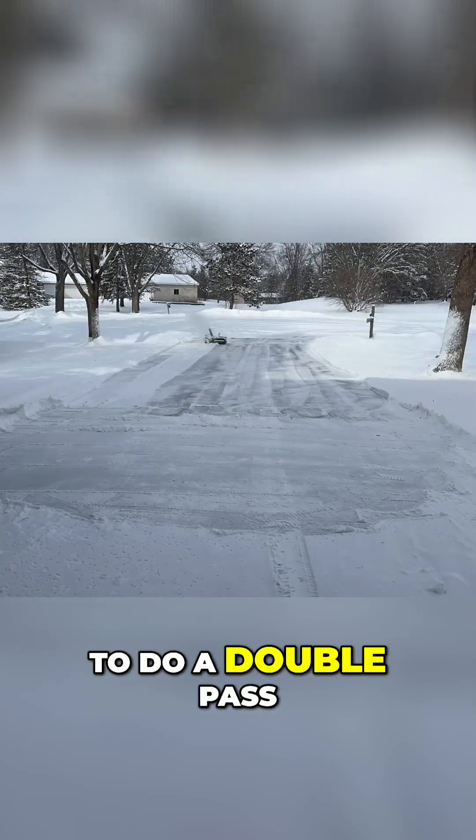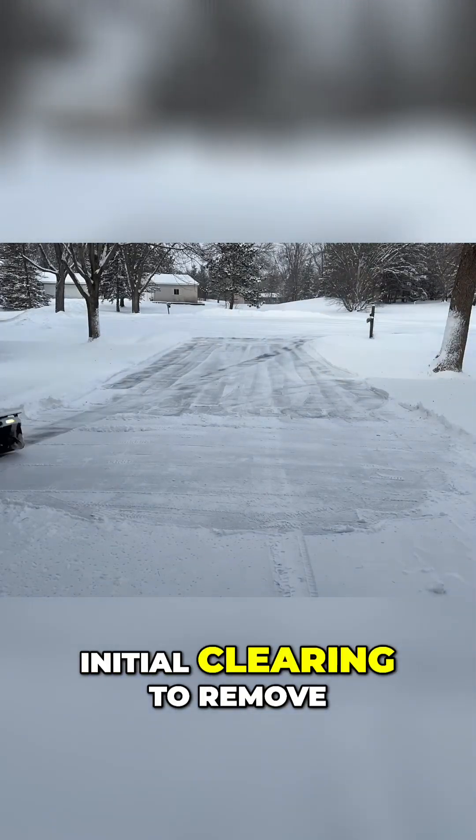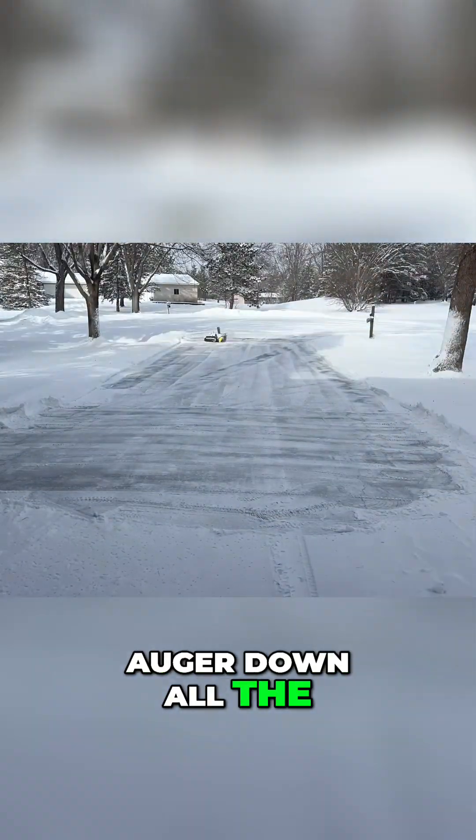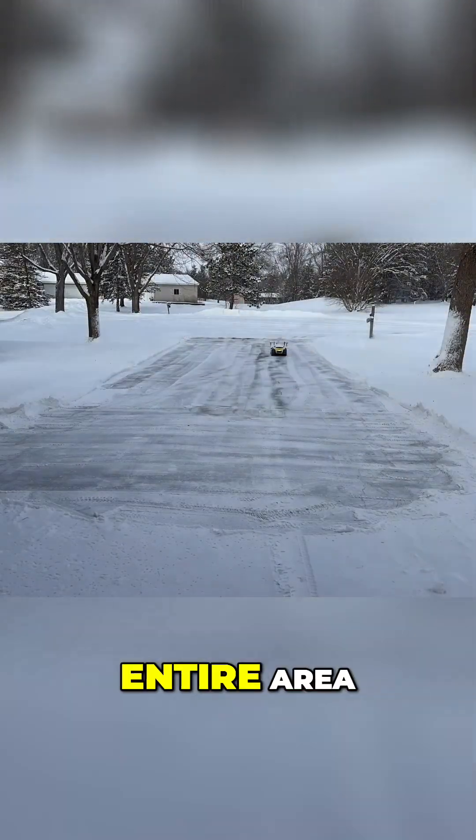I have it programmed to do a double pass, meaning it'll do an initial clearing to remove the majority of the snow, then drop the auger down all the way to do a cleanup pass over the entire area.